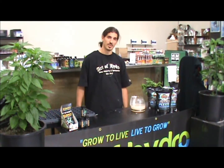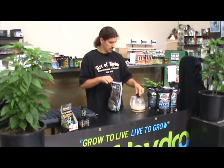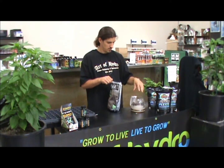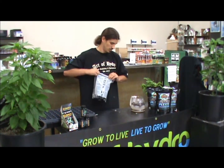Now that we have our solution mixed and ready to go, I'm going to take my root cubes and place 6 directly into the solution. I'm going to let that soak for about 15 to 20 minutes, making sure all of those are soaked through.